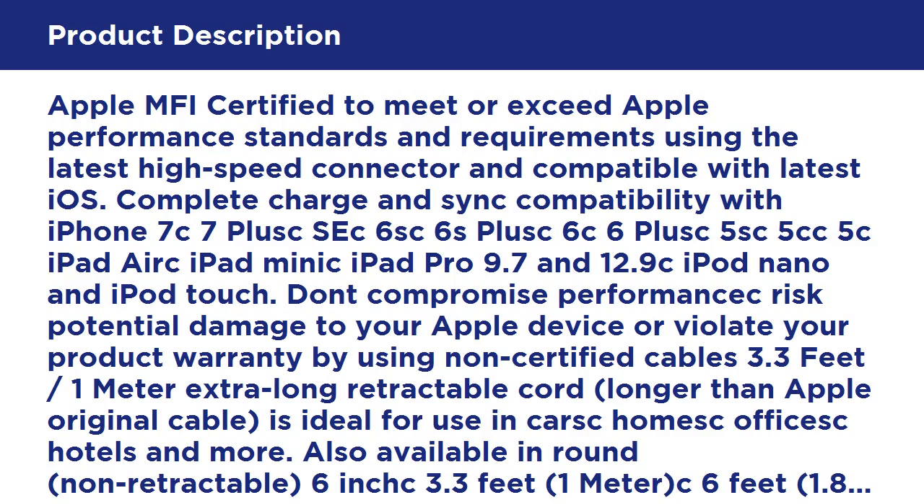Customer satisfaction is our first priority. If our product does not meet your expectations or you are not satisfied for any reason, before contacting Amazon to request a return please allow us the opportunity to resolve your issue by using the contact the seller link. If you are unable to use the link, please click on the GearBeast returns and exchanges link at the bottom of this page, then click on contact this seller.